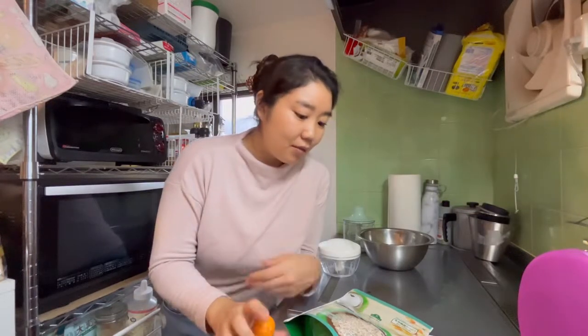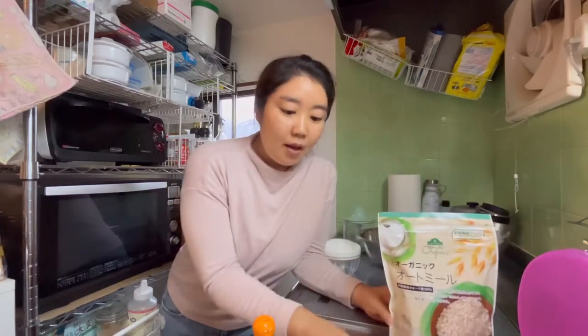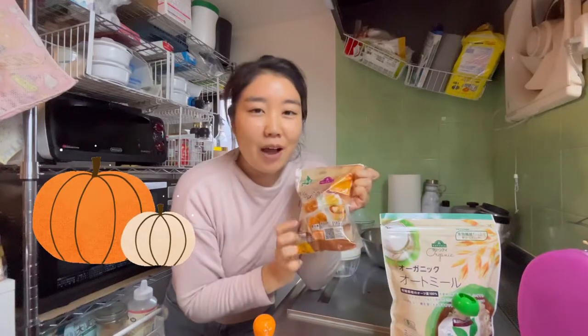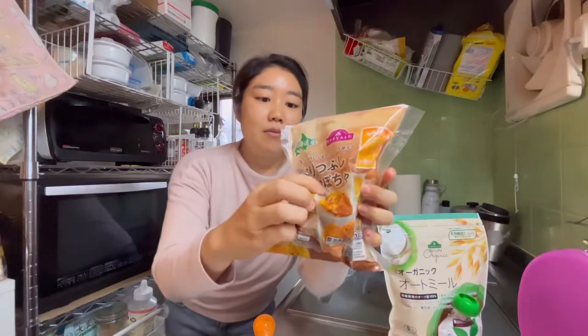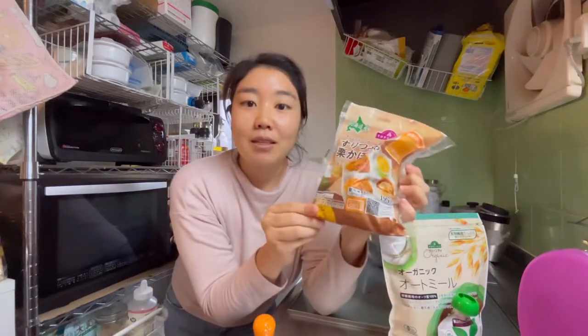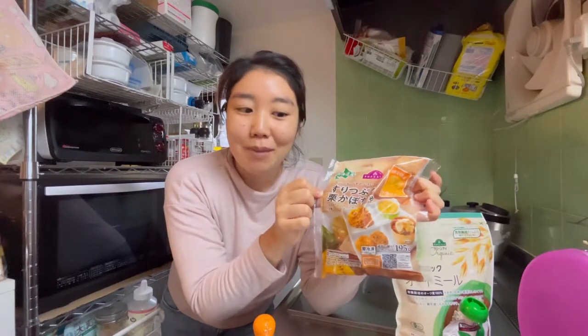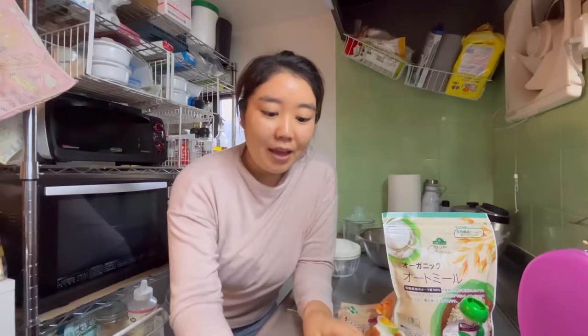These treats are going to be pretty plain because I'm going to be giving them to my dog as well. These are the ingredients — very healthy and also dog friendly. I have oatmeal, organic applesauce with no sugar added, and pumpkin. I couldn't find pumpkin puree, so I'm using this instead — it's already packaged into bite-sized pieces, so I'm just going to microwave it. It's like mashed pumpkin. I also have cinnamon for a little bit of flavor and an egg.